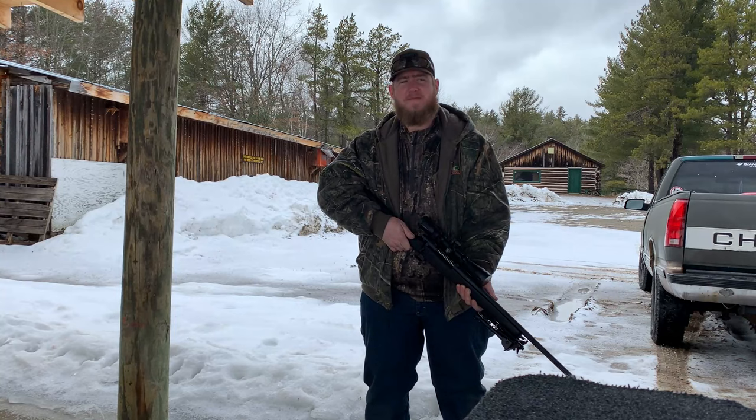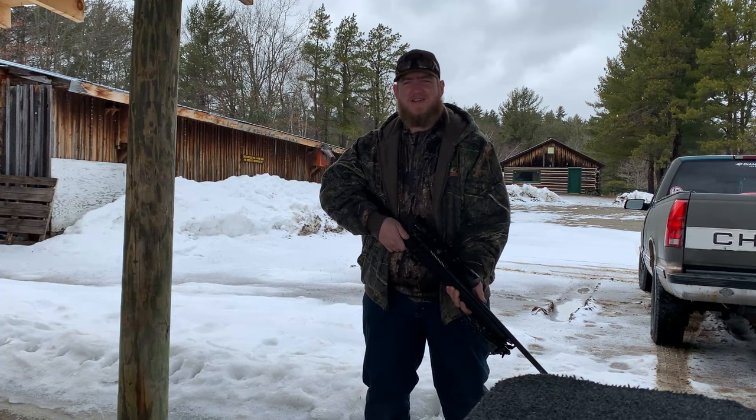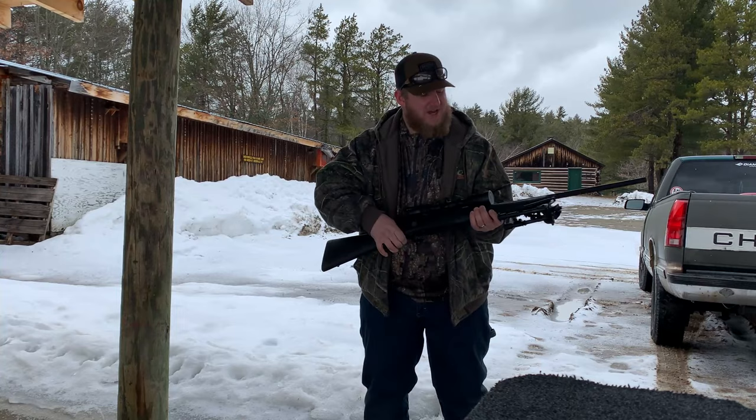Hey there, everybody. Welcome to Take It Outside. My name is Rich. As you can see, we are having a cold March morning. I thought we were about done with winter, but up here on the mountain on the range, it is freaking cold. A little bit of snow, nothing too bad. Perfect time to try out this new rifle I got.